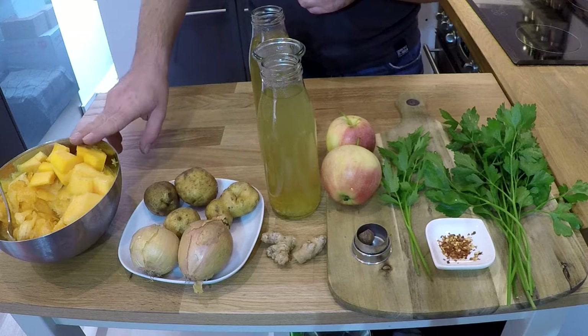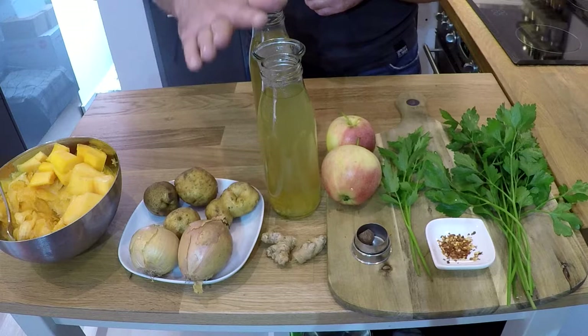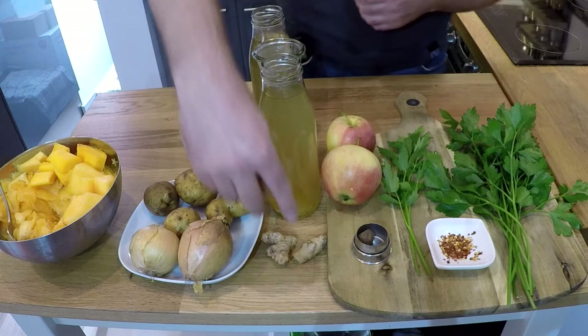Dazu brauchen wir circa 1 Kilo Kürbisfleisch, 3 bis 4 Kartoffeln, 2 Zwiebeln und 1,2 bis 1,3 Liter Gemüsebrühe – je nachdem, wie dünn oder wie sämig man es haben möchte.